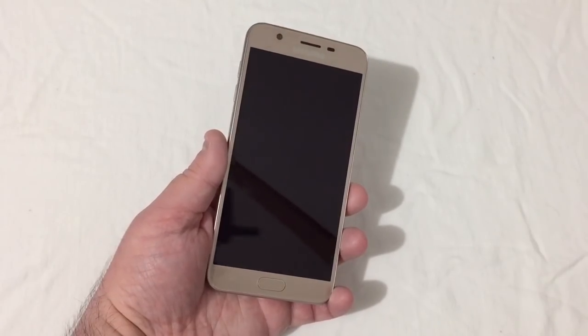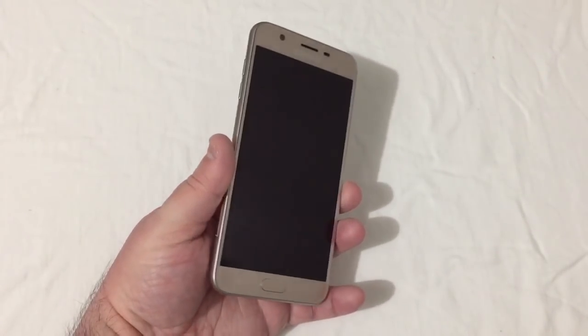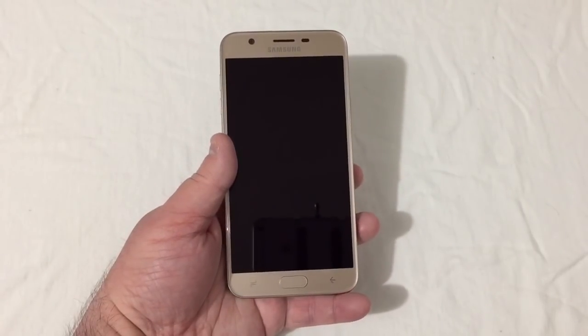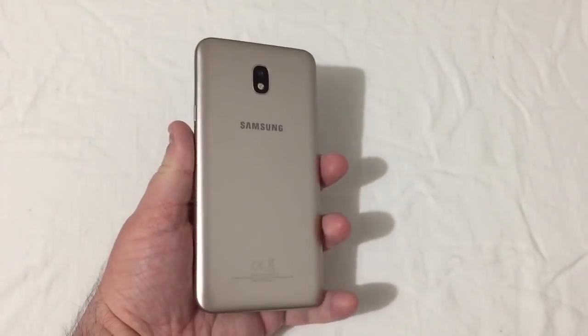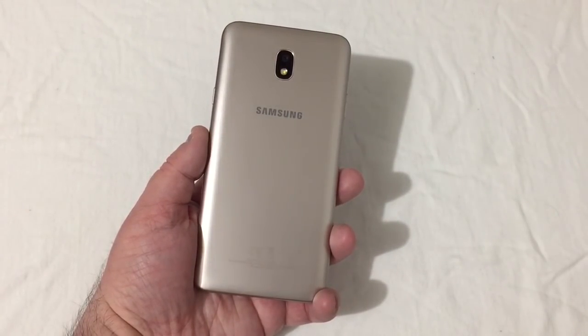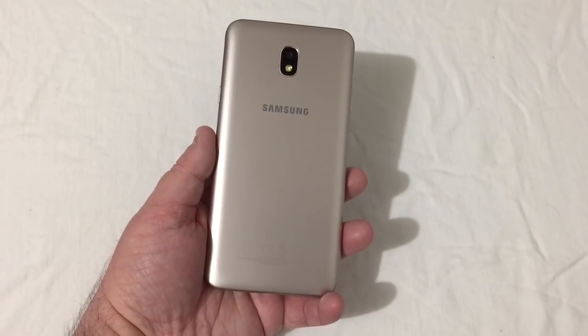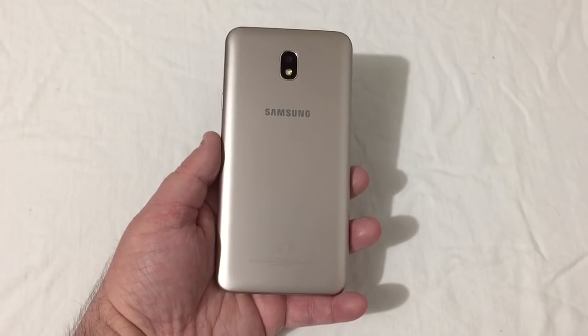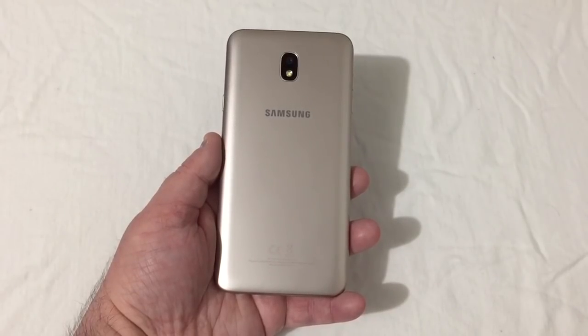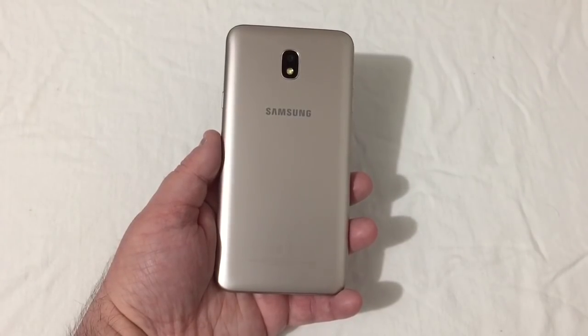The phone is now in hand. At the time of this recording, you can buy it at Walmart for $149. I believe Best Buy and BoostMobile.com sell it for $229.99. However, right now on BoostMobile.com there's a promo code you can enter to get 20% off Android devices, which would bring the price down from $229 to about $184 plus taxes.